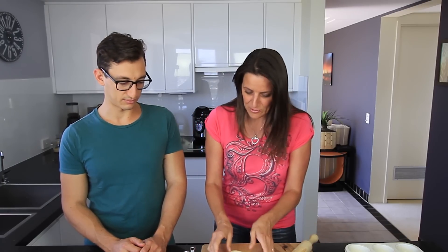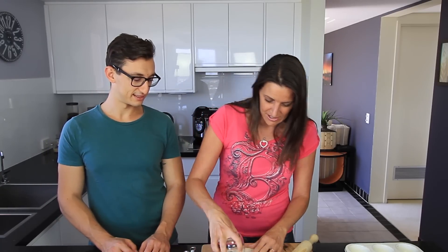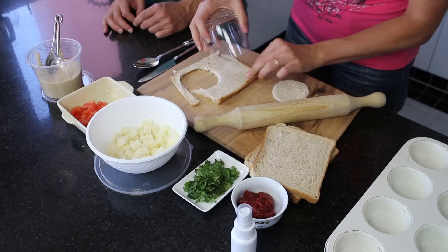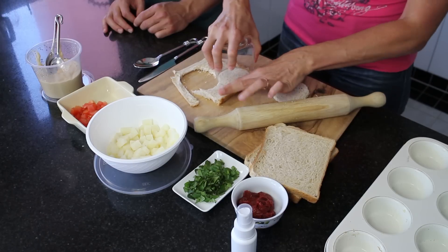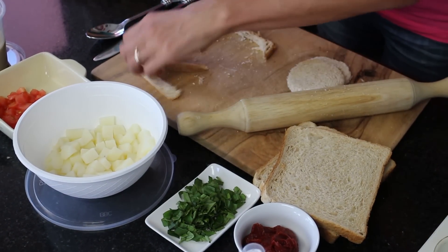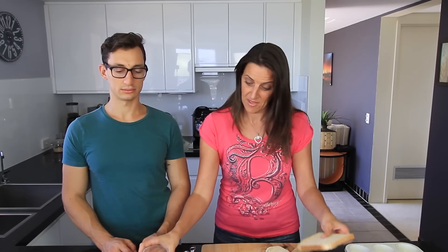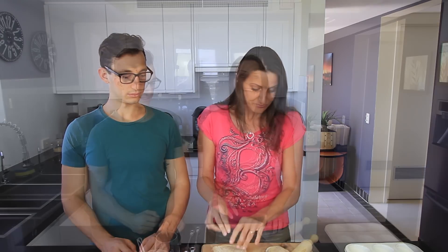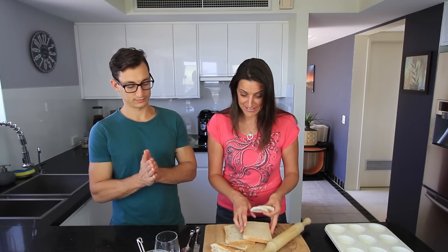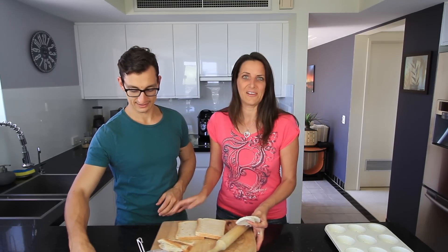So we've flattened out the bread — it's looking rough but it's all good. Now I've got a glass and I'm just going to cut out a couple of circles here. And then just keep all the extra bits because you can use those to make breadcrumbs — just dry them out, whizz them up in a blender and you're set. Now that I've cut those two out, I'm going to pass this board over to Jason so he can do the last two pieces of bread.